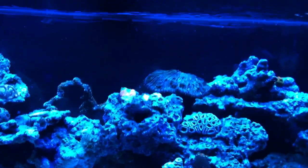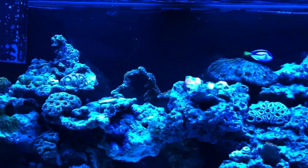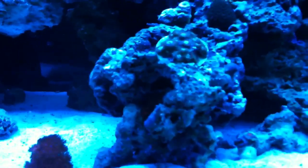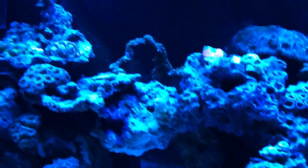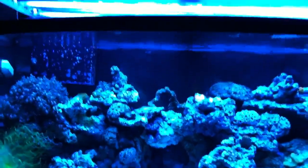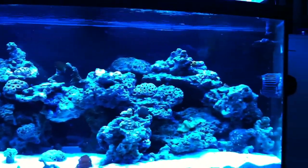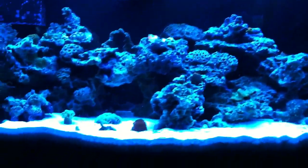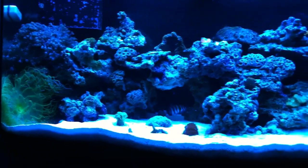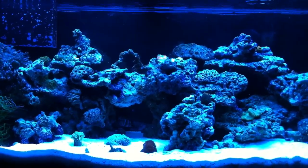I want to keep them more towards the top of the tank. So as I get some more SPS I'll start moving around these other pieces of coral and see where they fit in. I was thinking about taking this piece of rock right here and maybe putting it right there, and taking out that branch of zoanthids to get it a little bit higher in the back and a little more open in the front. What do you guys think? Do you think it would look better like that?